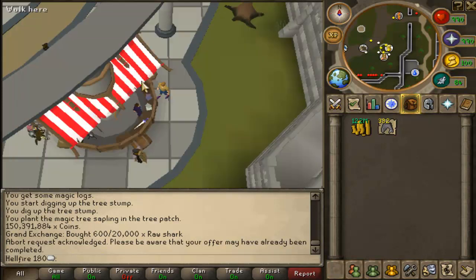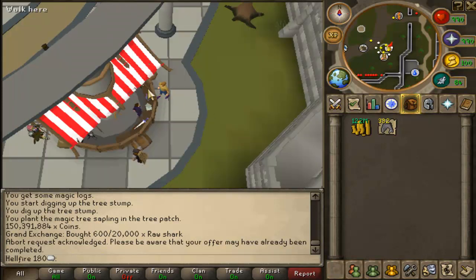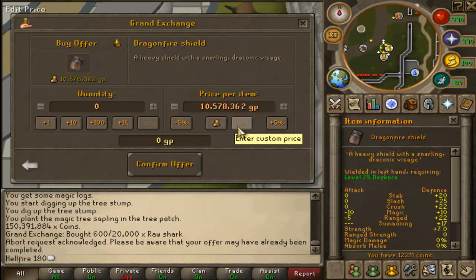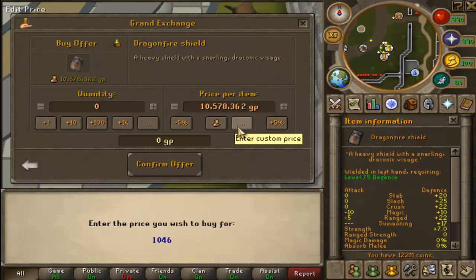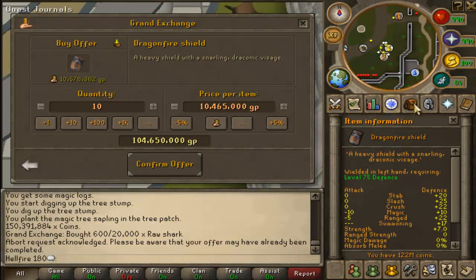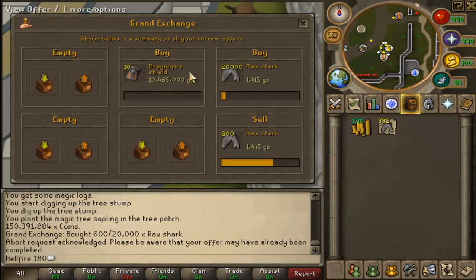I'm going to go 10 for 60 — dragon fire shield, 10 for 60. Got to keep that number in my head. Let's go 65k, and then let's buy 10 of them. Let's see if that does anything decent — I'll give it 5 minutes and come back to you guys.